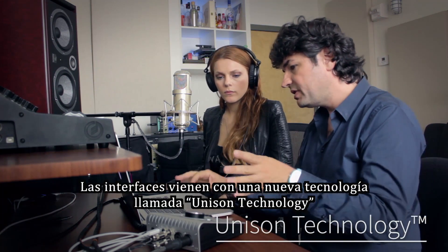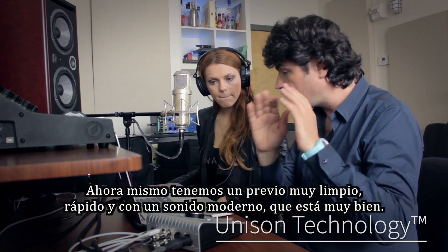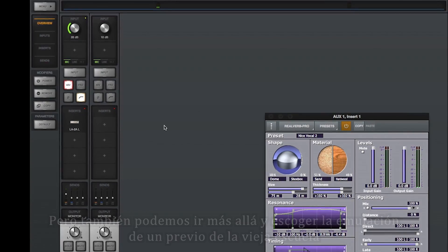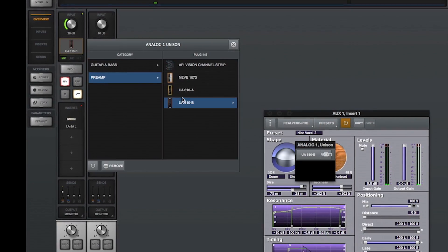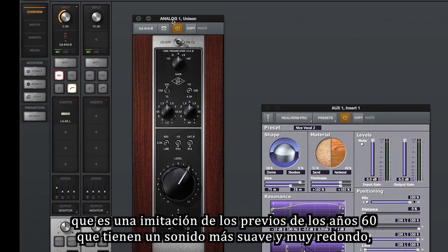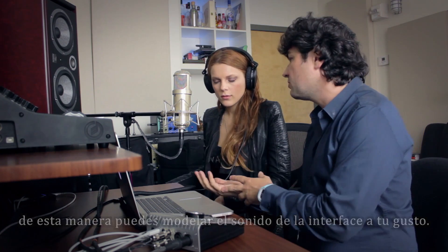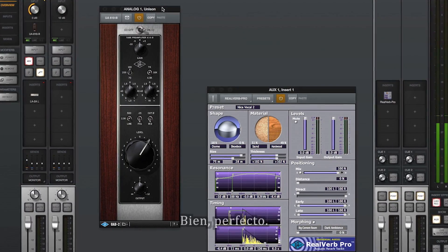They just came up with new technology called Unison Technology that lets you change the sound of the preamp. Right now you have a very clean, modern, super-fast preamp. You can dig a little deeper and use old-school microphone preamp emulations. This one comes with the Apollo — it's called the UA610B — and that's an imitation of an old 1960s preamp that sounds really smooth and very round. So you can really model the sound of the box to your liking. Testing the UA610B sound: 'Hello, hello, hello.' Oh, that's nice — that's different.